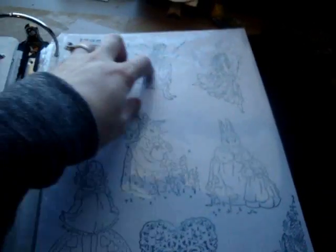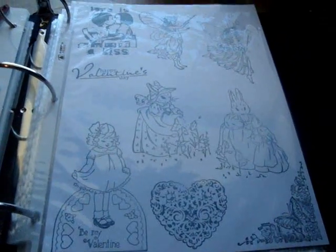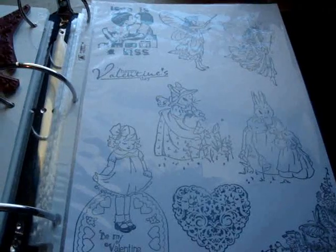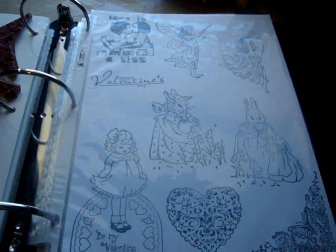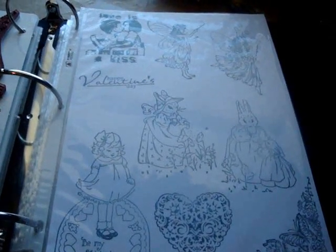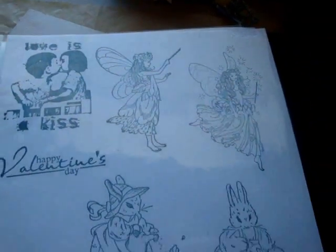These are my January and February stamps for the I Break for Stamps design team. If you go to www.ibreakforstamps.com and use my coupon code SAVE10REAGAN at checkout, you'll receive 10% off of your order. They have some really, really cute stamps.